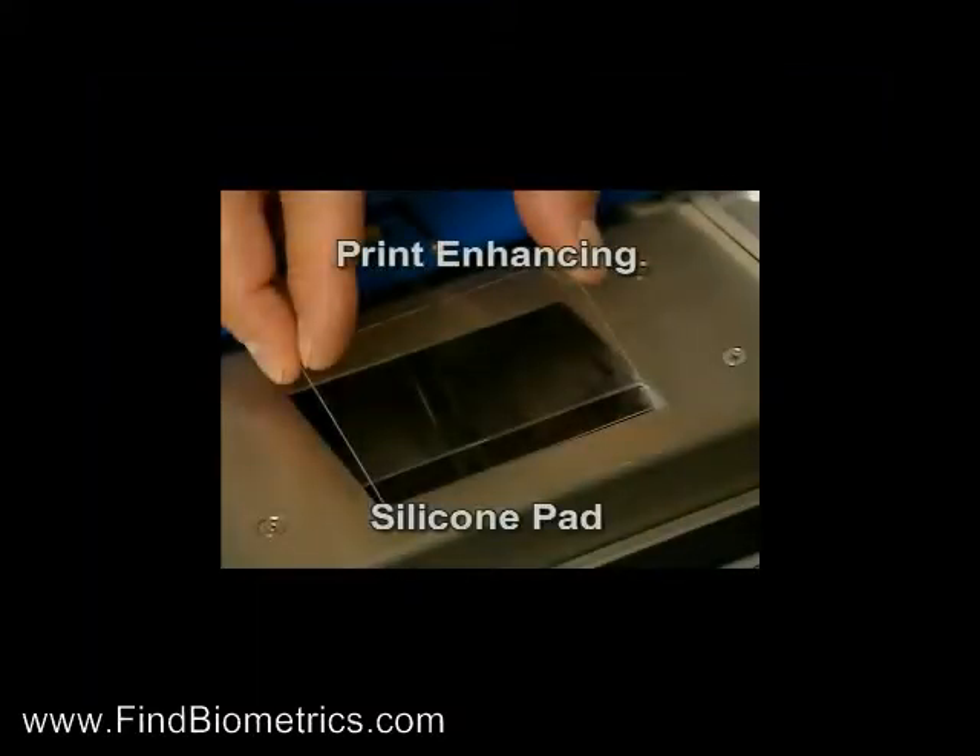The silicone pad on the surface of the capture area protects the prism face that captures the print while enhancing the fingerprint, in much the same way as looking through a clear glass of water at a finger.